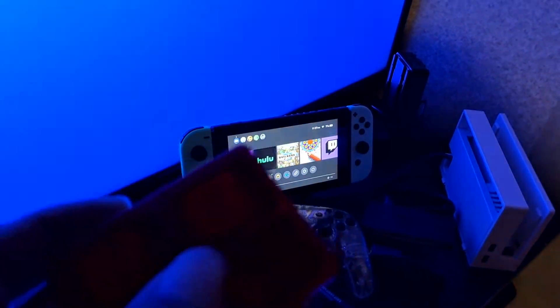I got a great deal on this Switch case — it only cost me five dollars at Walmart. The Switch case comes with a case for your game cartridges and also slots for your SD cards. It protects your Switch, and you got your cartridge cases and SD card cases all for five dollars. In my opinion, it's a steal.